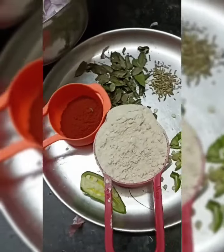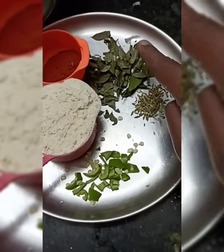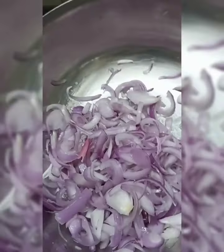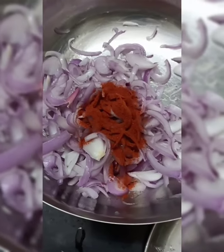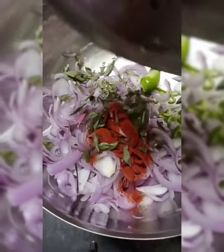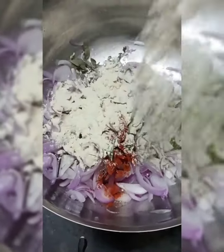We have a cup of mint and we need to cut it. We use the mint spring and cut it into the egg. Add more seed, then add the mint spring to the egg.